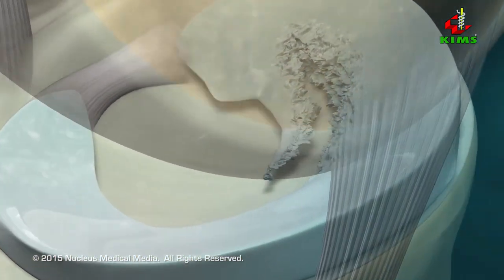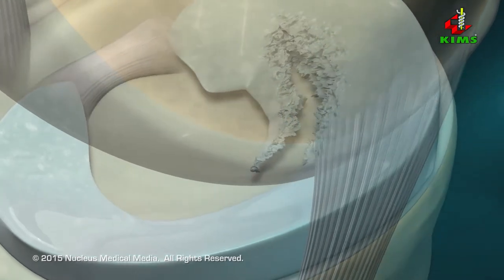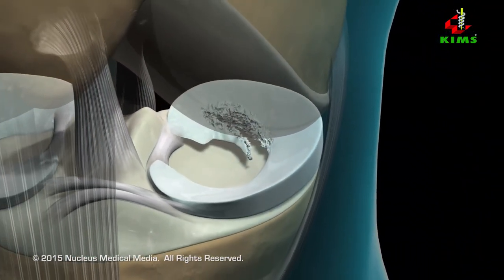Injuries or arthritis can cause the menisci to become torn, resulting in knee pain, swelling, and diminished range of motion.